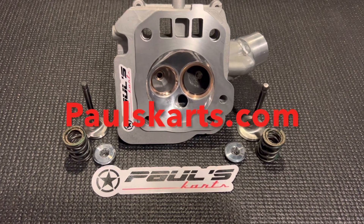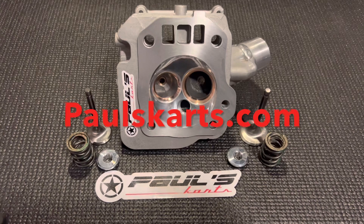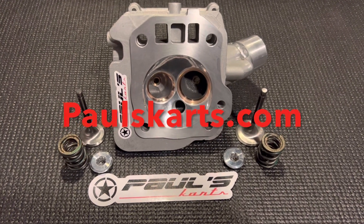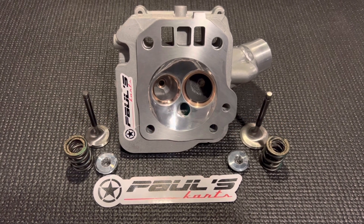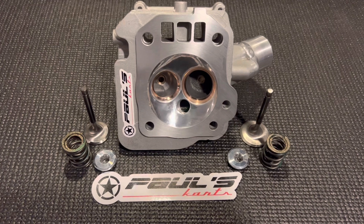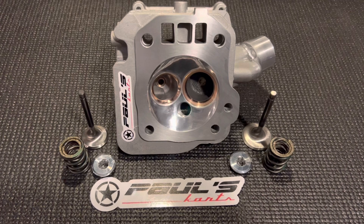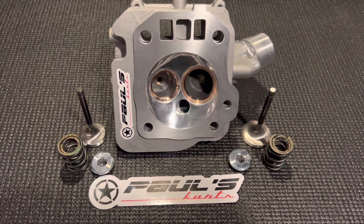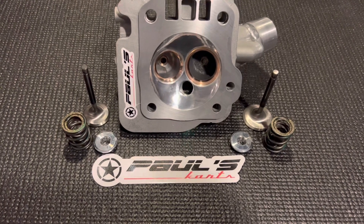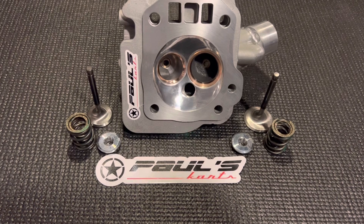As far as the hemi head is concerned, this thing is pretty badass as it's sitting right now — it would be pretty hard to touch. When everything is lined up, port size, velocity, and you put good materials in there like copper seats and bronze guides, use good dual coil springs, and really have the valve train under control, you make a ton of power — and that power comes from down low all the way up top.